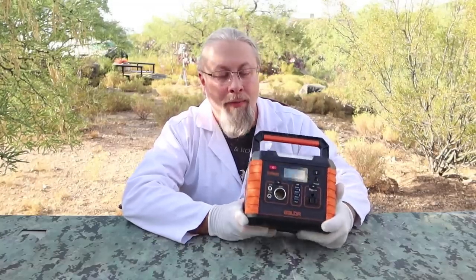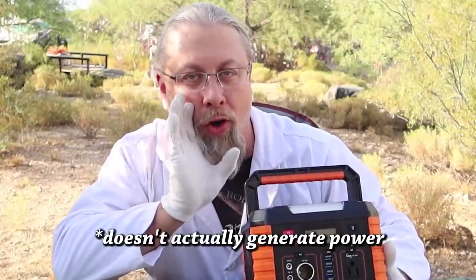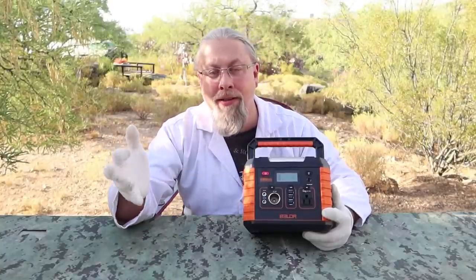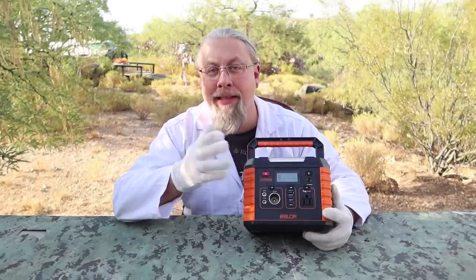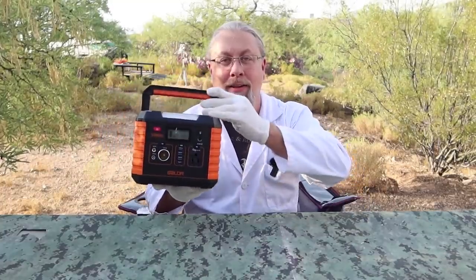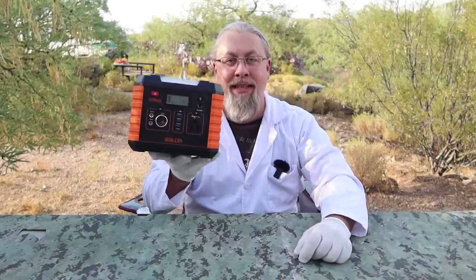Here we have the cute Balder 330 power station, aka solar generator. It sports a 297 watt-hour lithium iron battery using the standard 18650 cells found in almost all other power stations, with a claimed 500 cycles to 85% depending on use and care. As for size and weight, it's actually a lot smaller than it looks, especially once you fold the handle down — only 8 by 6 by 6.5 inches and a very lightweight 7.6 pounds.